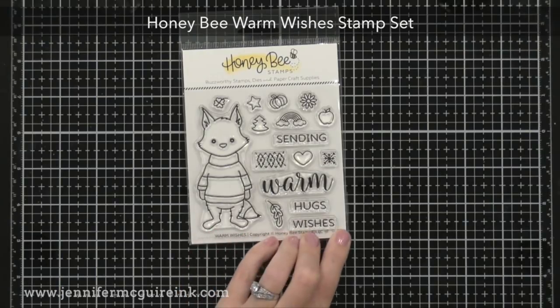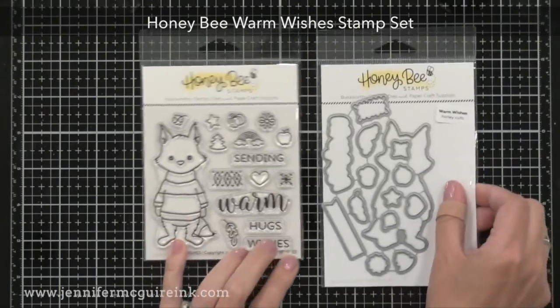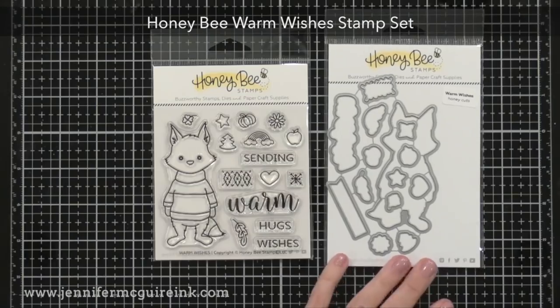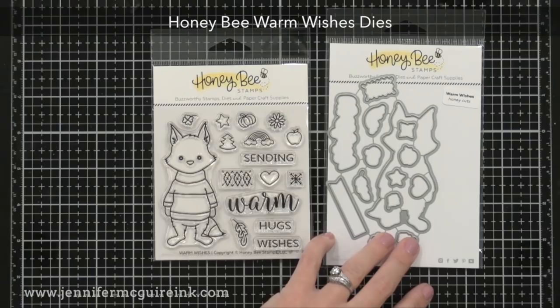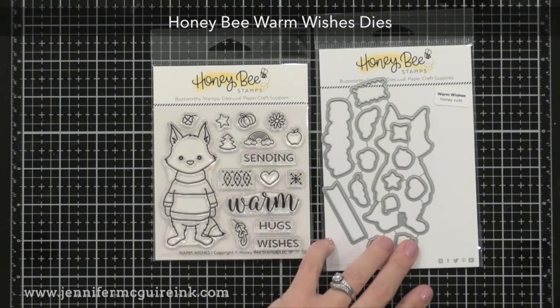This is the Honey Bee Warm Wishes stamp set — you can stamp 'warm wishes' or 'warm hugs' and even put a little argyle print on the sweater of this cute little fox. He looks cute next to the bear, and Honey Bee has done some other animals in the past as well.